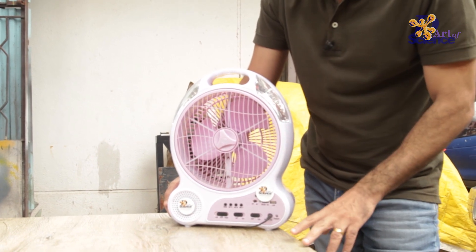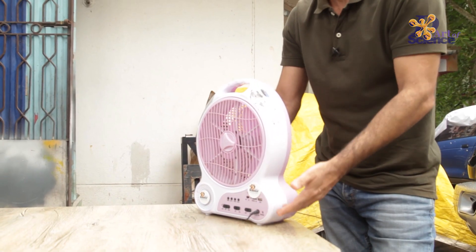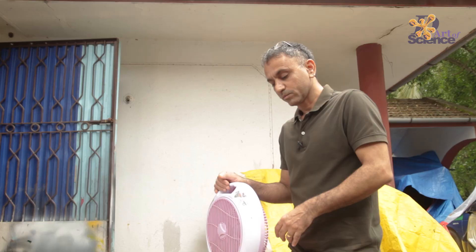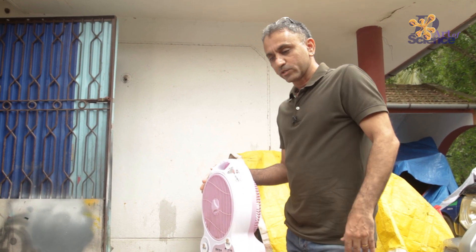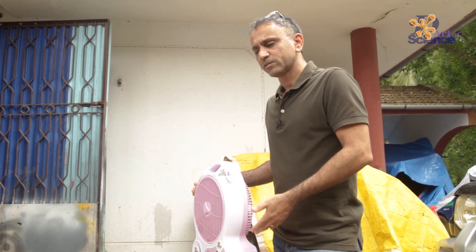It doesn't take too long to charge. The lights come on immediately, and in a few minutes of pedaling even the fan gets activated. Once you pedal for around 10 to 15 minutes, the lights can remain on for a long time.